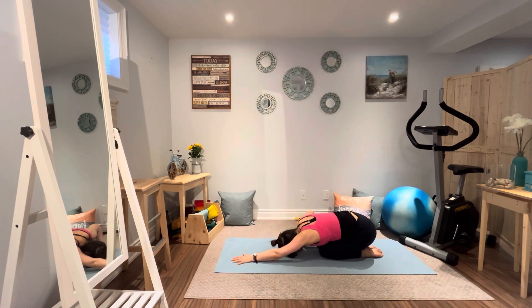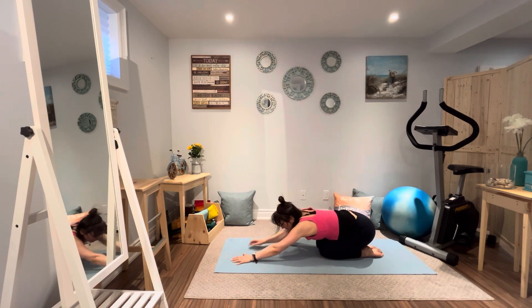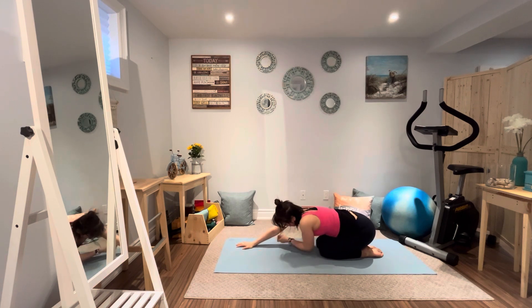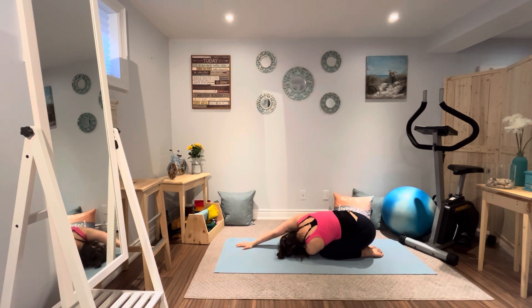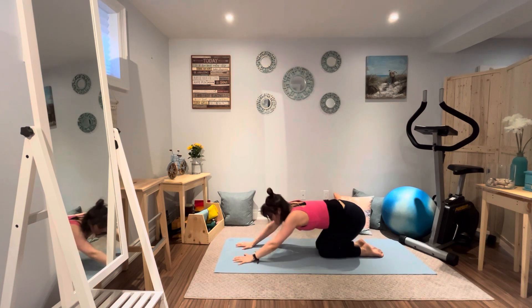Now let's sink right back into a child's pose — back to balasana. Keeping that left arm extended, tucking the right arm underneath the left arm — thread the needle in child's pose. Back to full child's pose. And now the left arm goes underneath the right arm — a little more stretch to the shoulders and upper mid back. Back to child's pose.